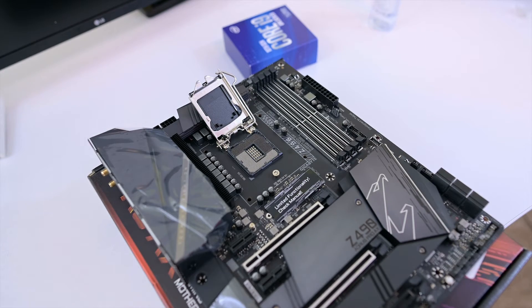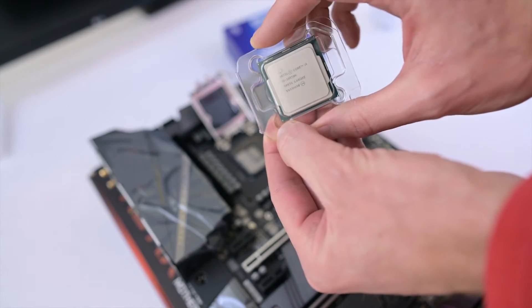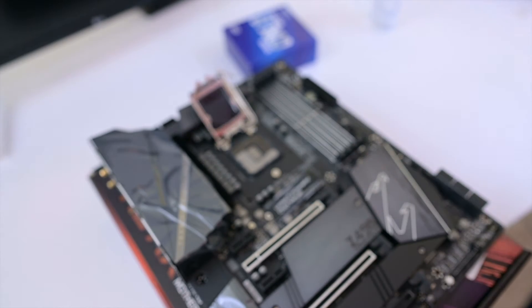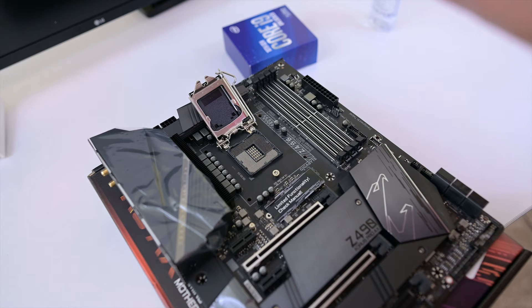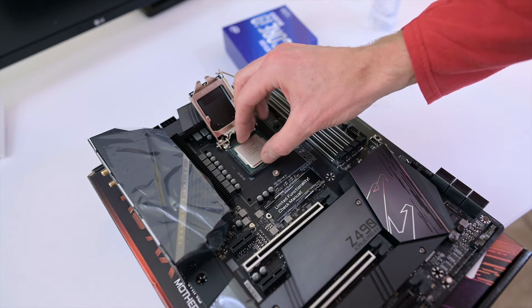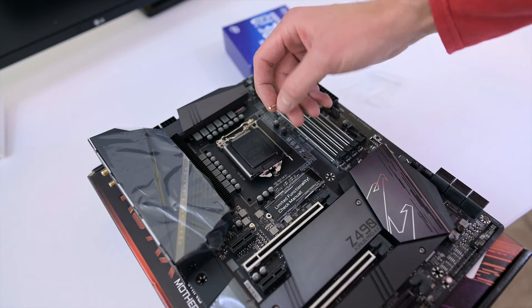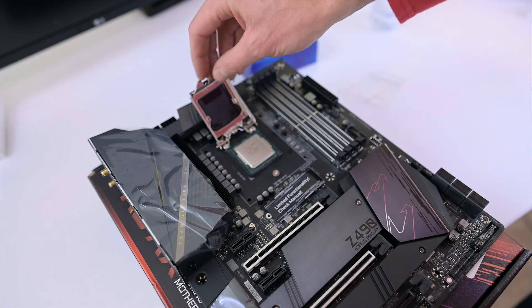It's a pretty simple process but you have to be very careful so you don't bend the pins. You just use that little gold arrow matched up with the arrow on the motherboard. What you're going to do is unhook this — be careful because these pins can actually be pushed down. You just line it up, drop it on there, make sure it's in place.